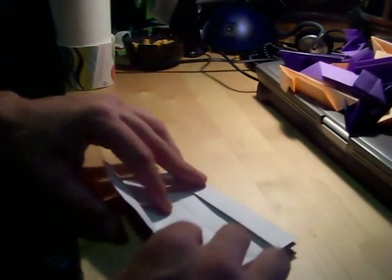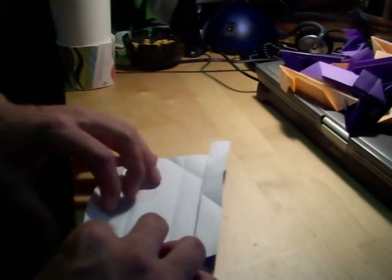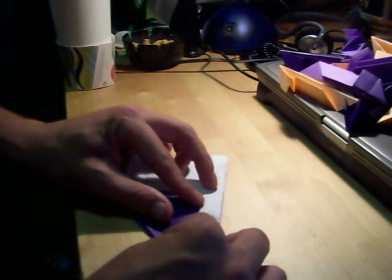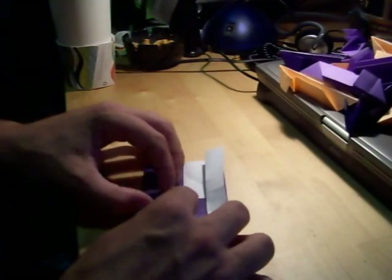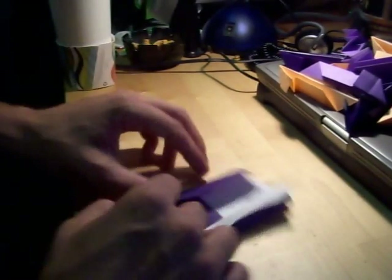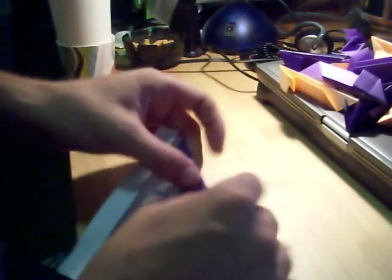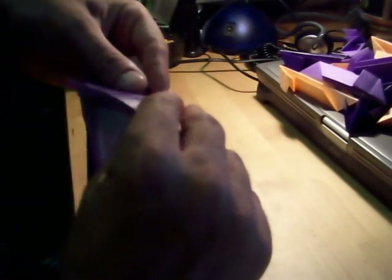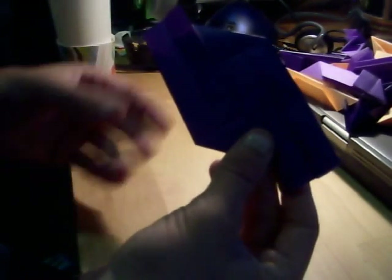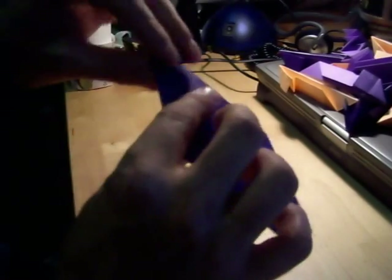Do the same thing for the other side. You have to open this back up and make it to its original position. Do the same thing. You can valley fold. And just reintegrate it, and fold the tips. Tuck the tips under.